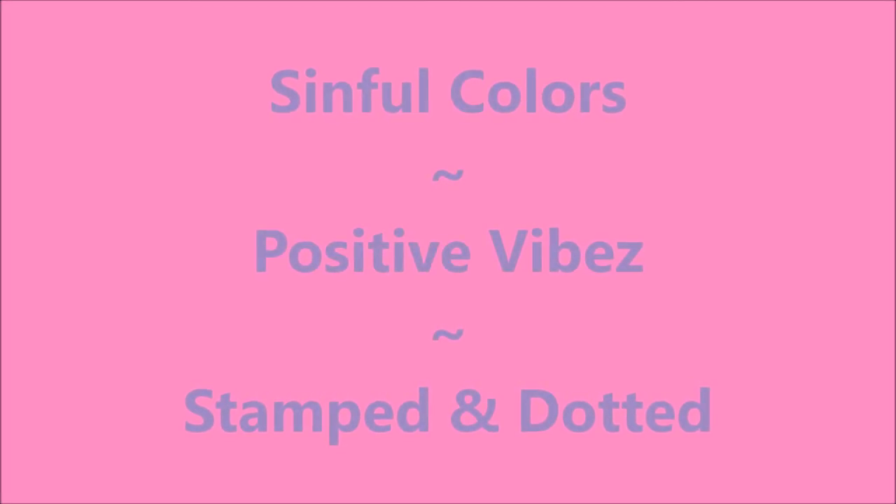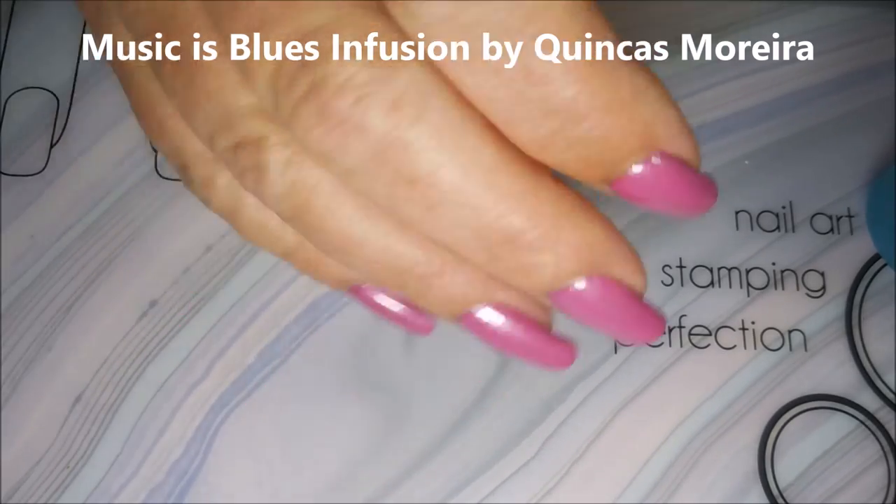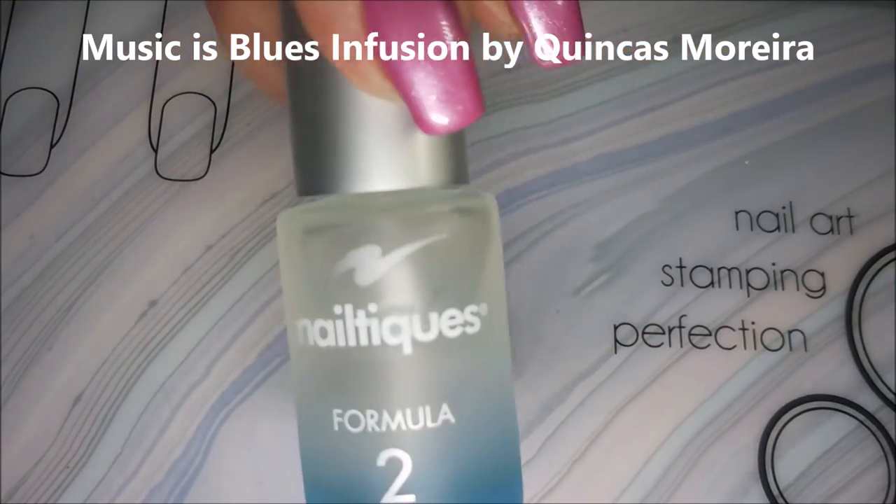Hello my friend and welcome to my channel. Today I've got Positive Vibes by Simple Colors and I'm going to stamp and dot on it today. This is a beautiful polish. I love it.